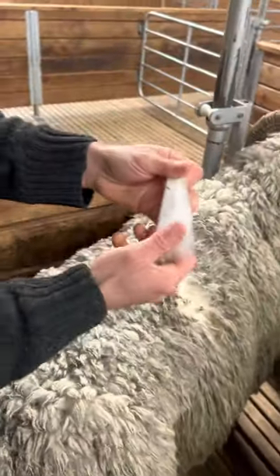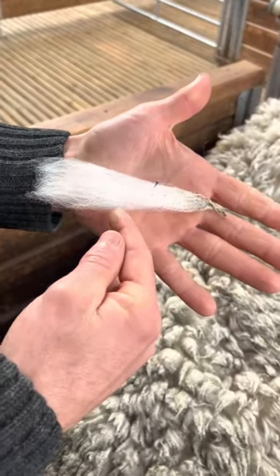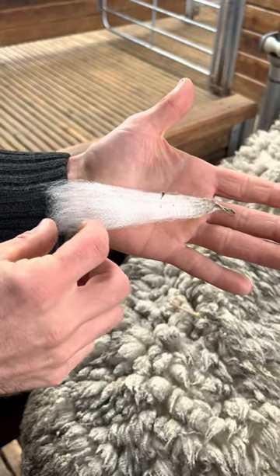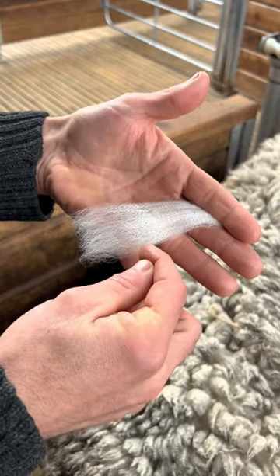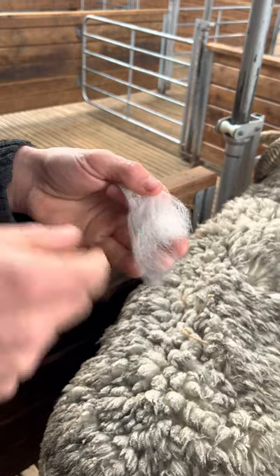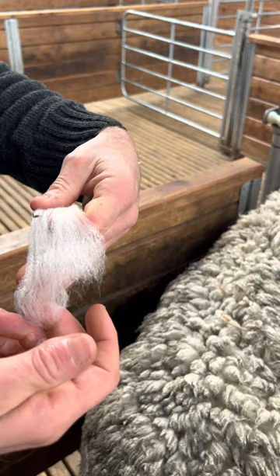I'll pluck a little staple out and you can see how the colour changes. He's had probably a feed change here in this section and then another feed change here. I think this is where the snow fell and this is when they ran out of feed. The wool will break somewhere along there — yeah, it broke where they ran out of feed after the snow. That's a fault in the wool.